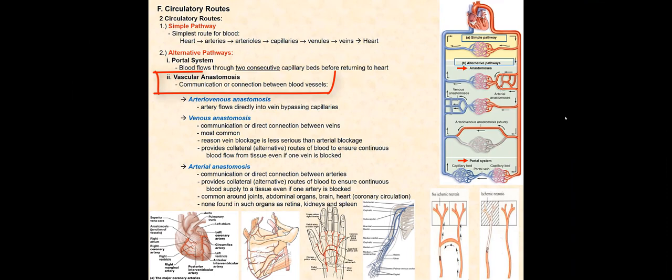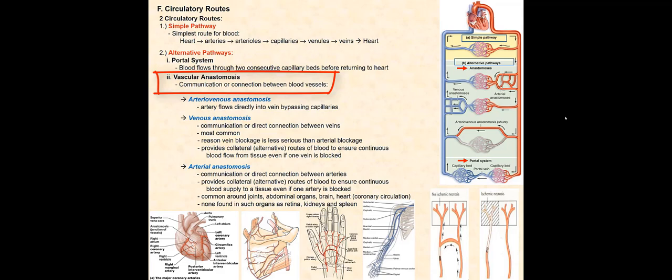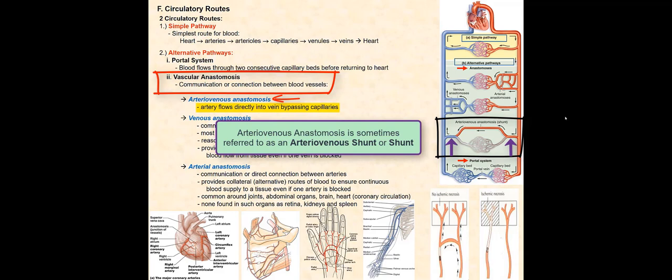Vascular anastomosis is the second type of alternative pathway — the communication or connection between blood vessels. You can think of them as bridges that connect blood vessels together. There are three types: arteriovenous anastomosis, venous anastomosis, and arterial anastomosis. Arteriovenous anastomosis involves blood flowing through an artery, then directly into a vein, bypassing the capillary bed — a bridge directly connecting an artery with a vein.